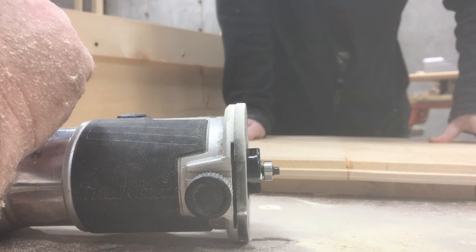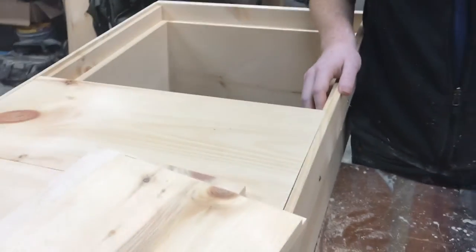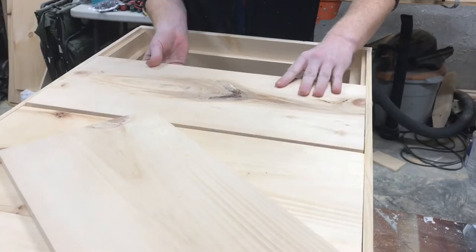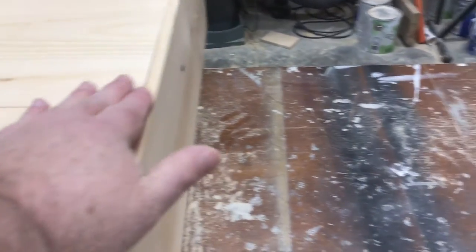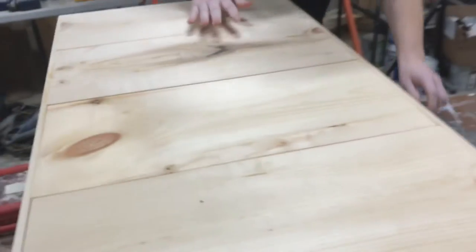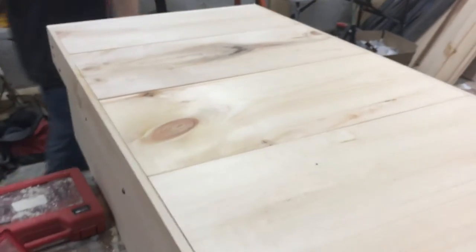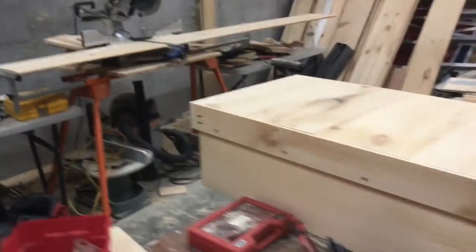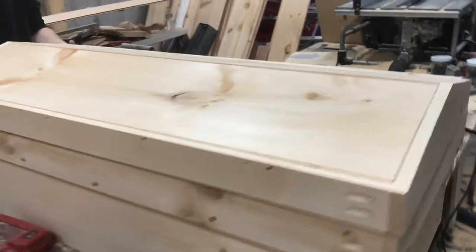I ordered a router table, and that's what I need — the router table. Let's see if I can clean up this end right here. I'll be going to get it when we get our router table. See if they fit flush — that's flush. Now grab the roof, Barrett, and we'll put it on and show them how that works. We need to find our hinges.